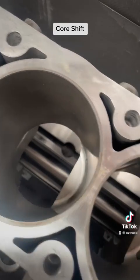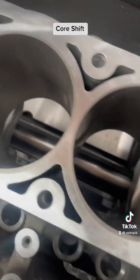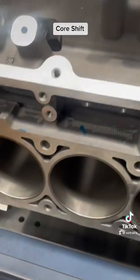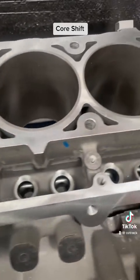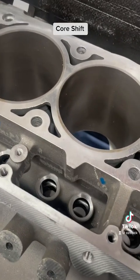It doesn't always end up in the same spot — like this one here it's more over here, and this one is more over on the other side, which isn't too bad. So yeah, that's core shift. It is a manufacturing defect — it doesn't happen during operation, but it's definitely something that should be fixed.